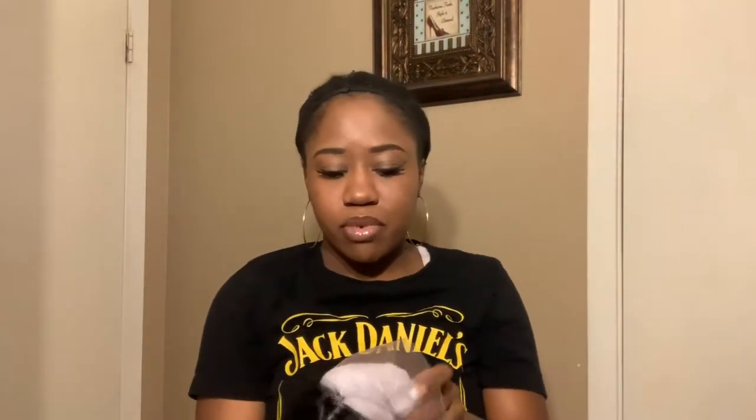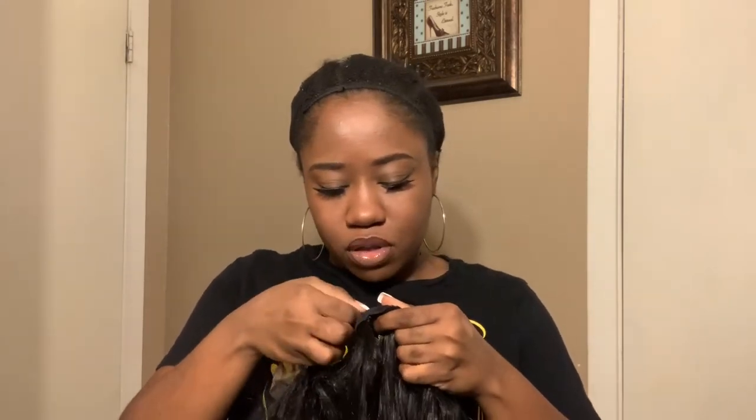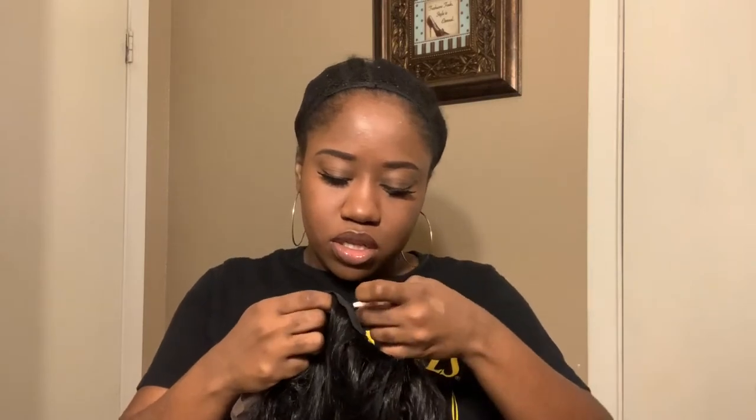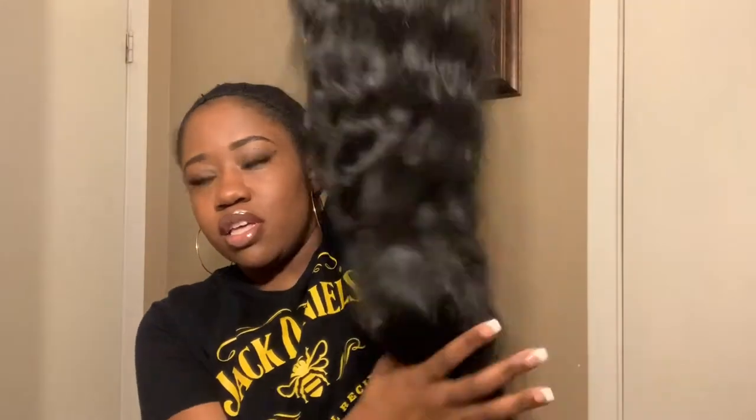Y'all, this hair is super long! I'm gonna have to readjust the camera so you can see how long it is on me. Basically, the construction: there are three combs in it and adjustable straps, which I'm gonna go ahead and hook now because I hate when those are hanging. Let me hook these — I never really use them anyway. Okay, so this is the wig — look at that part. I'm sorry guys, it might look better my way. We're gonna pluck it and see, but this is the 40-inch wig, super wavy and beautiful!